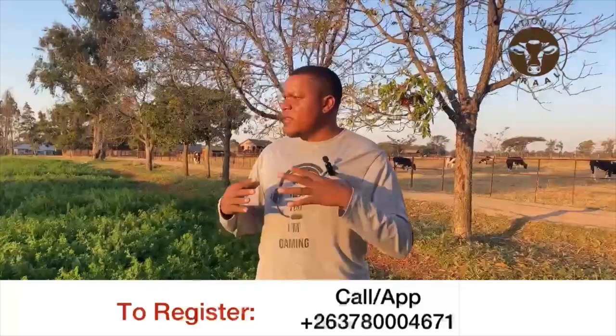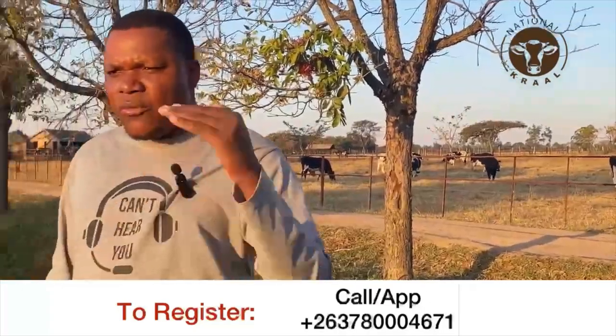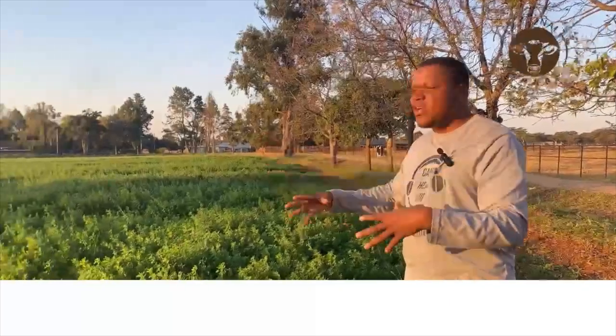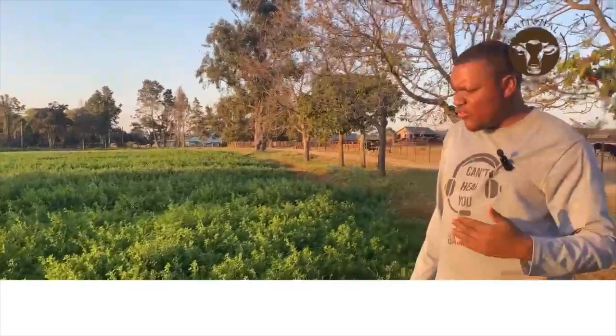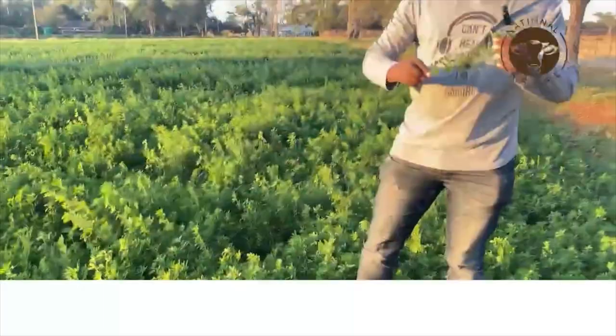A lot of people ask how to go about it. This establishment is an excellent piece to demonstrate how you can grow your lucerne. You are also going to appreciate how you process it, how you mix it with other food ingredients. It's not only important for dairy farmers — even for beef farmers you can have a small piece of land like this where you irrigate, have your lucerne, and mix it with other ingredients. As you see here, it's very lush, very large and green.